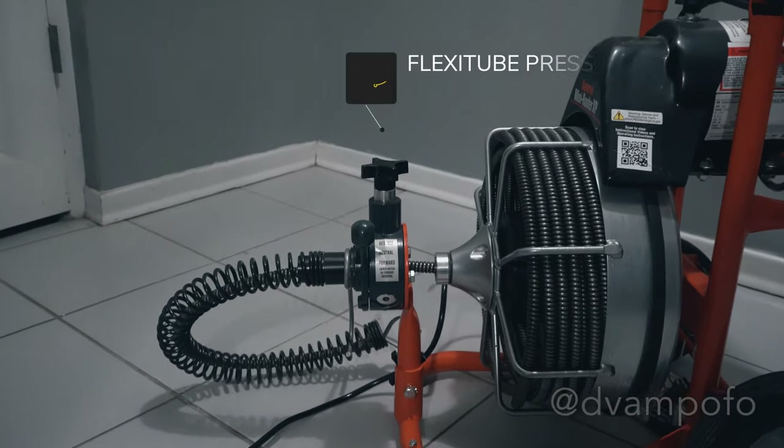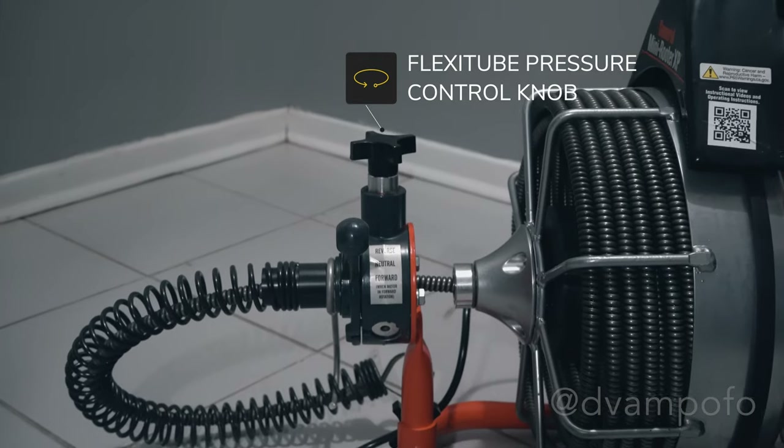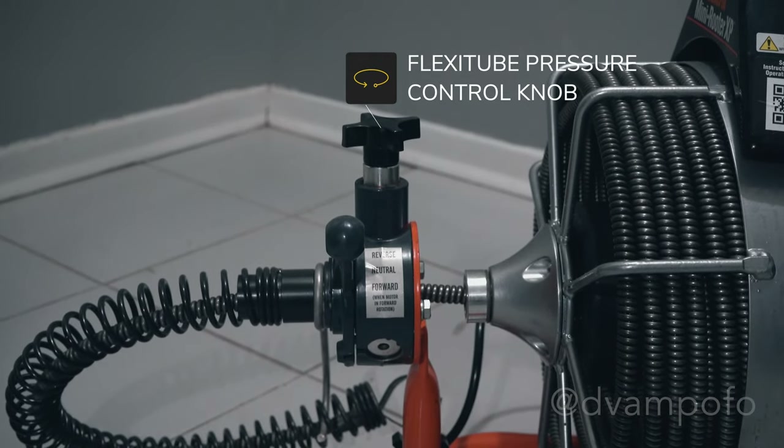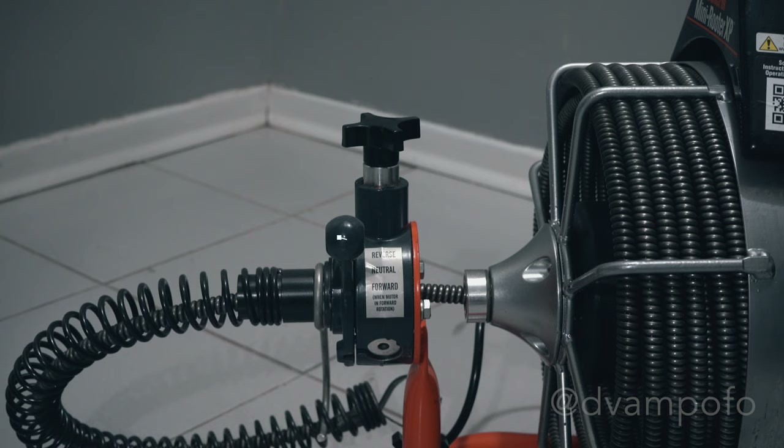The Flexitude Pressure Control Knob will control the rate of the cable being fed down the pipe. The tighter the knob, the slower the rate and/or halting of the cable being fed. The looser the knob, the faster the rate of the cable. Adjust accordingly to your situation. In my case, the knob had a moderate amount of tension to steadily go down the pipe, since I didn't know where the clog was and I didn't want the cable to twist on itself if it hit a blockage.